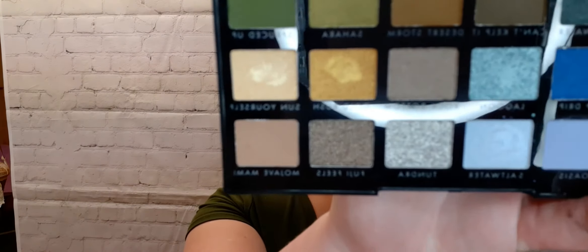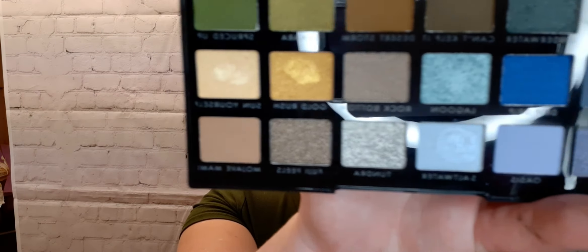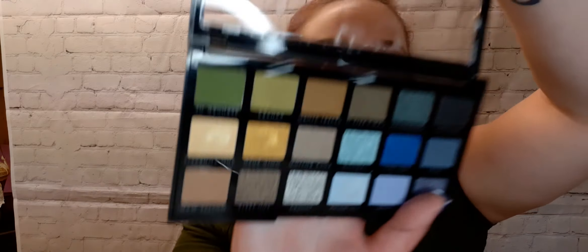For blush today, I'm using the Milani Coral Cove. Taking an all-over powder brush and I'm just going to get that on my cheeks. And that is the finished look! I'm starting to like this palette a little more. The Earth and Oceans — I'll show you guys again. I think I've gotten a little more used to the darker greens and I actually blended them out pretty well. This is what it looks like.